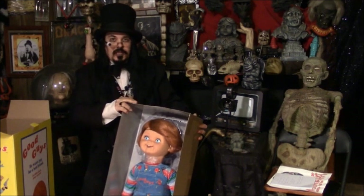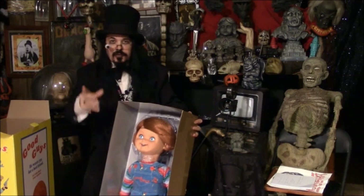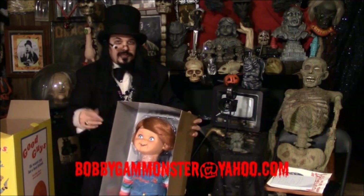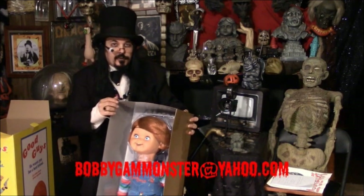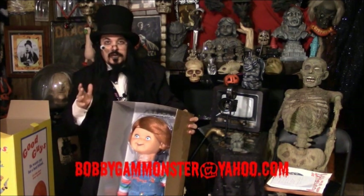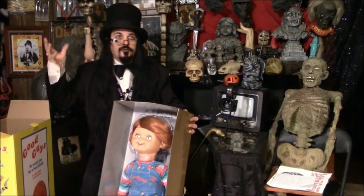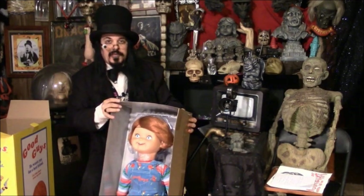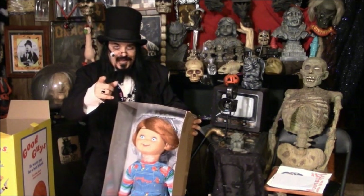This has been the Monster Museum Spotlight Special. And if you enjoyed it, let us know — message us, email us. And we'll continue this perhaps every or every other episode from our vast resources here at Gargoyle Manor, the Monster Museum, while you watch Monster Movie Night.